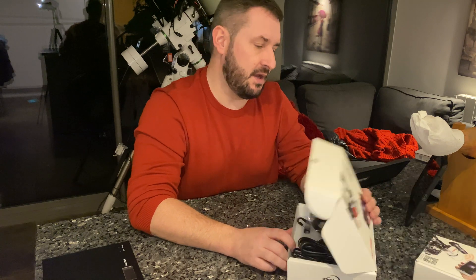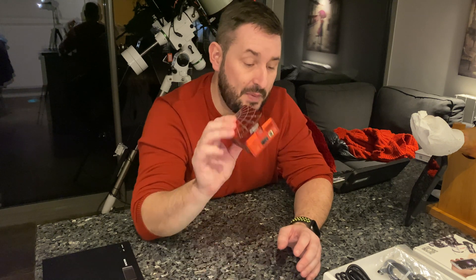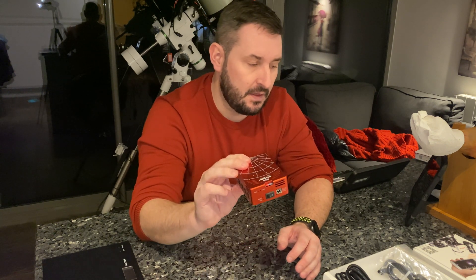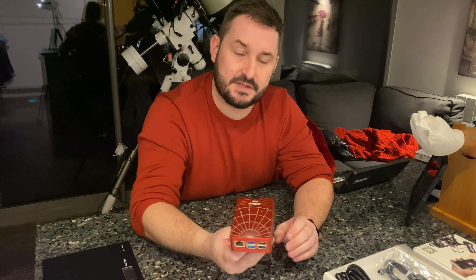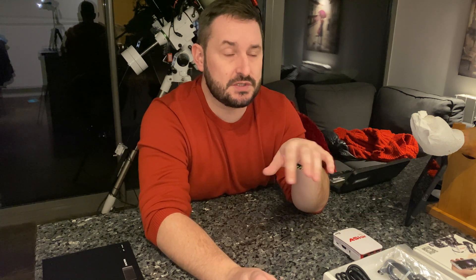Really impressed with the accessories that come with it. First impressions, I can't see anything that's missing. The only thing I might think could be missing compared to a competitor is the onboard power. At the minute I use the original with a Pegasus pocket power box, which has the power leads, dew heater controls, and a temperature sensor. But we'll have a look at this in a bit more detail.